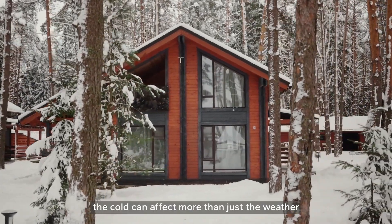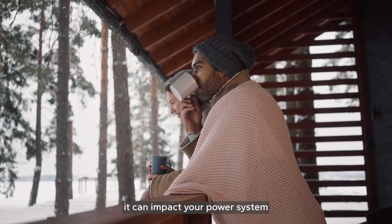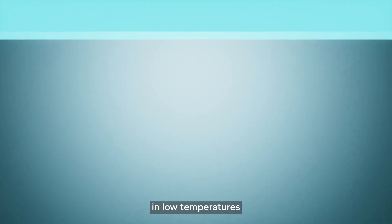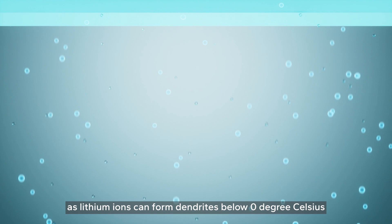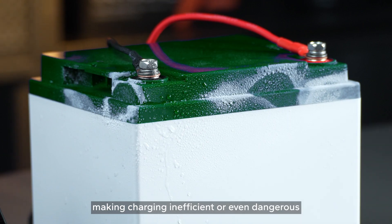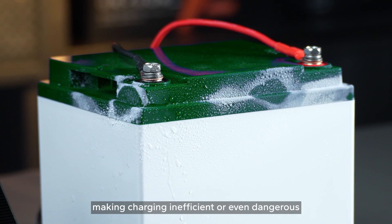When winter hits, the cold can affect more than just the weather — it can impact your power system. Charging lithium batteries in low temperatures can be challenging, as lithium ions can form dendrites below zero degrees Celsius, making charging inefficient or even dangerous.